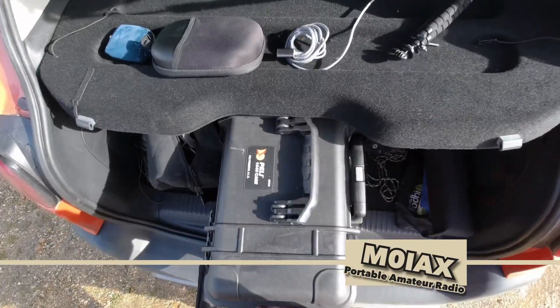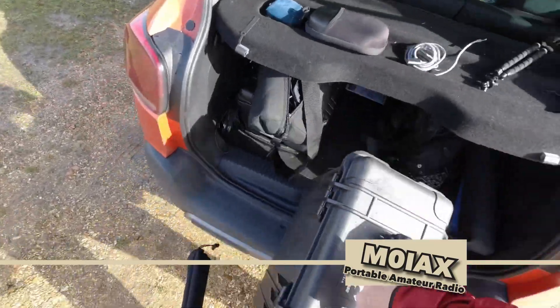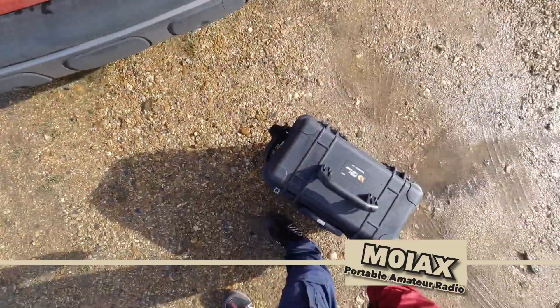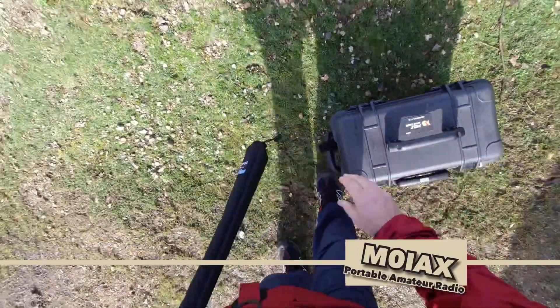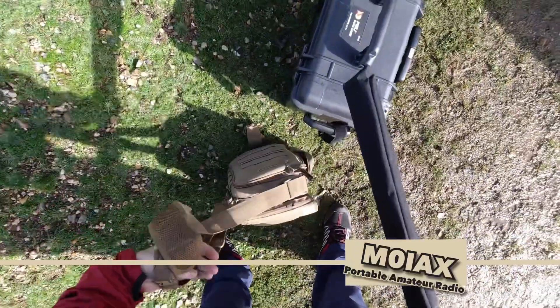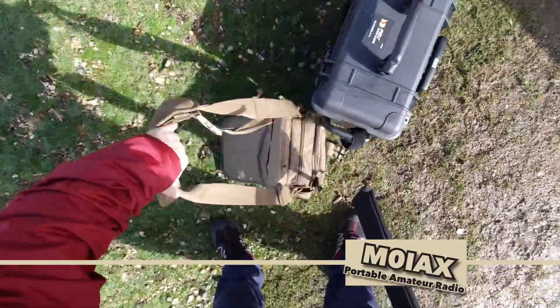I'd also put together a quick deploy antenna system, which I've made out of parts of various other antenna systems, which I'll talk about in a minute. I'll now hand over to Mark from yesterday, who's going to put it all together so you can see how quickly we can get our antenna and get the radio up and running on pretty much any of the ham bands.